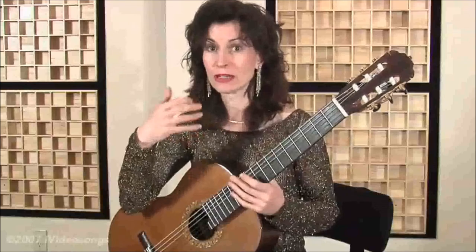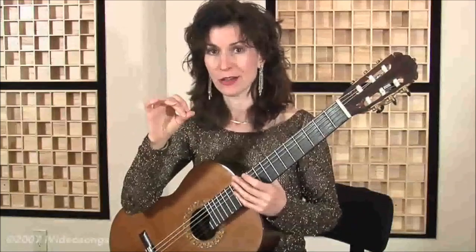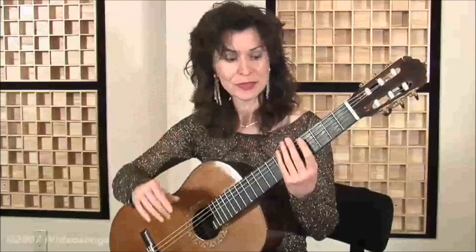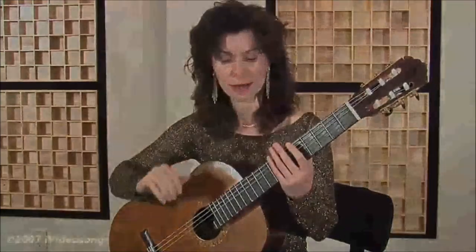Remember to feel the offbeat — the beat that's not played. I'm exaggerating now with emotion, but if you don't feel it, it really won't move. Keep that feeling of the offbeat that's not played all the time.